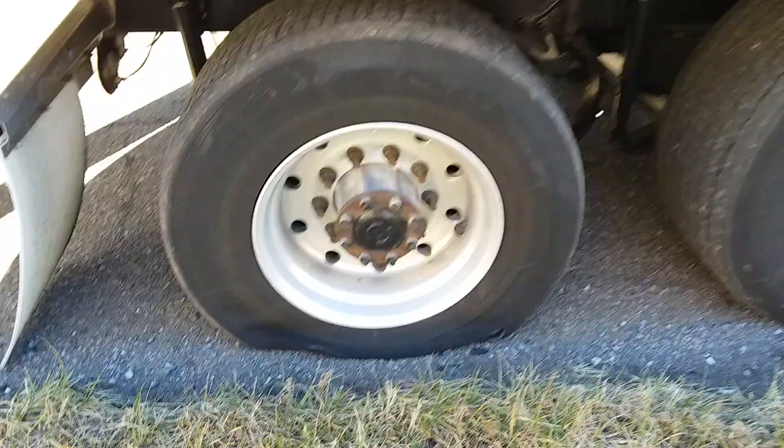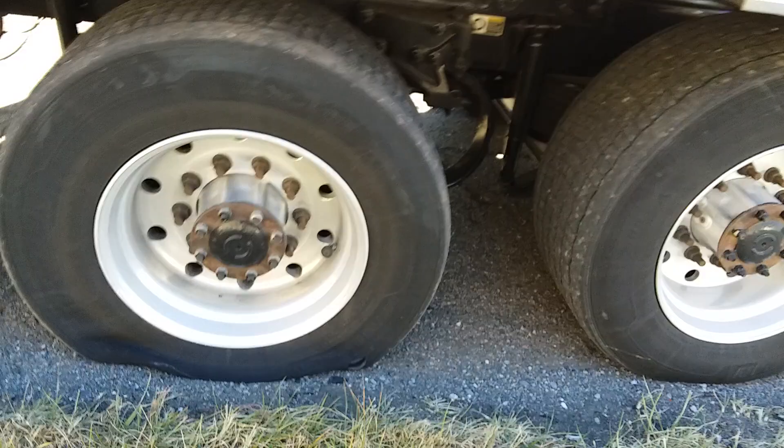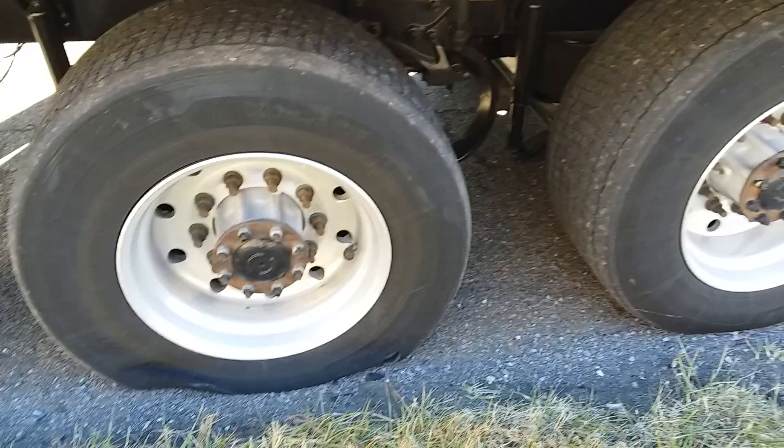That's what a flat on a super single looks like. Right there, that's where my flat is in the tire. We did not have to ride on the tire or on the rim. That thing inside the truck that tells you when you're getting a flat did its job. I was able to pull over in time before it went all the way flat.